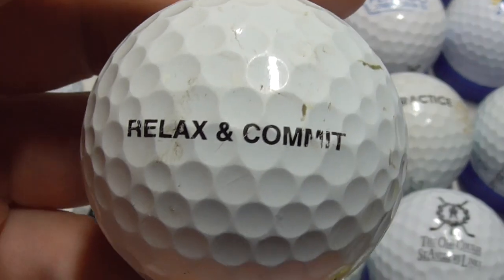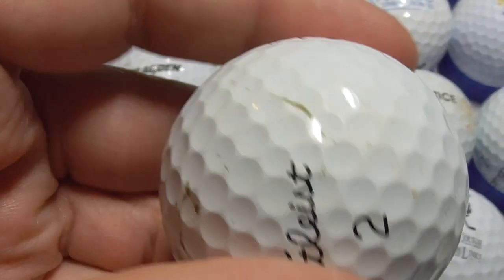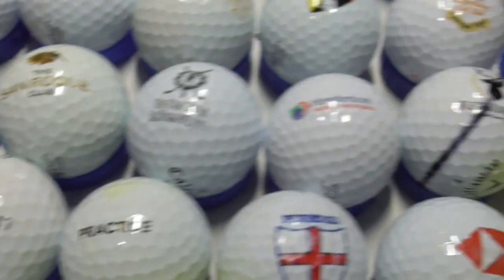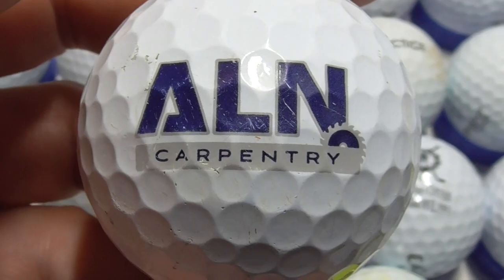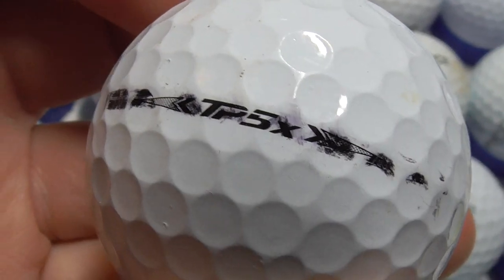Next, 'Relax and Commit' — I presume someone just printed that little slogan on their ball to help them play a bit better. Relax and Commit. Next, ALN Carpentry — nice enough logo, big logo. And that's on a TaylorMade TP5X.